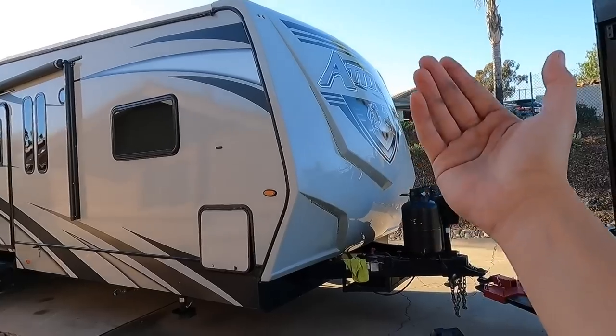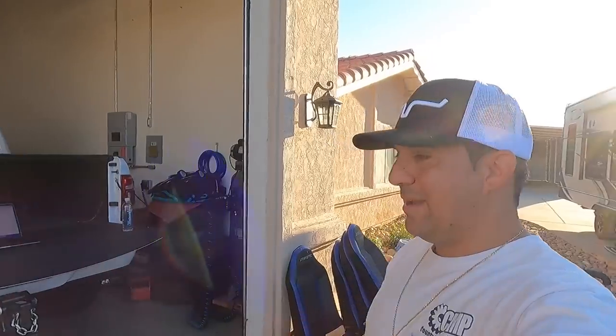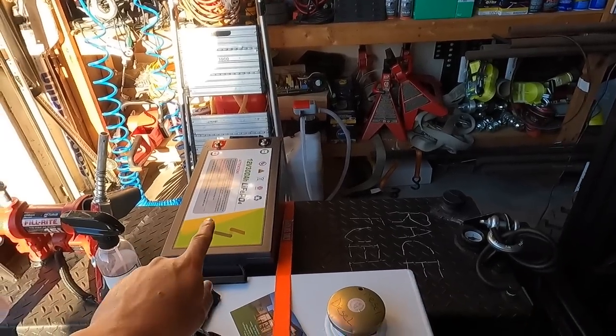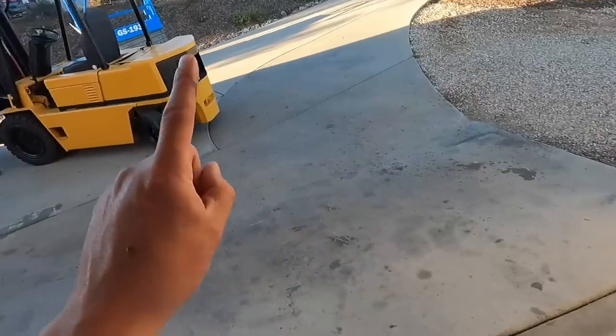For the boondockers out there, I don't know why anyone would still have a gel or flooded battery — that technology is over. These lithium iron phosphate batteries are incredible and are becoming so popular. In my personal opinion they've finally perfected the battery world with lithium iron phosphate — so much power and they last so long. I'm also thinking about putting two of these in.